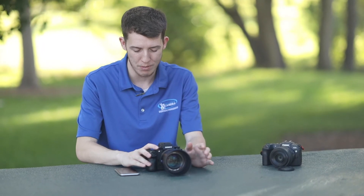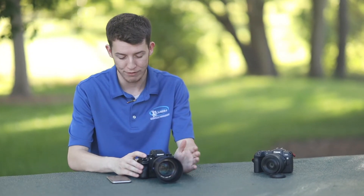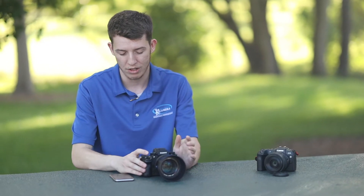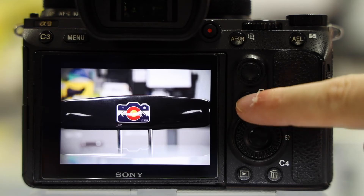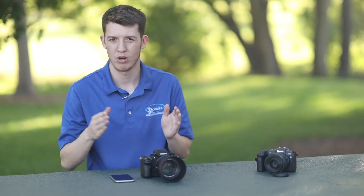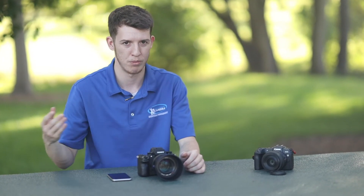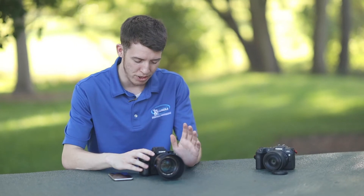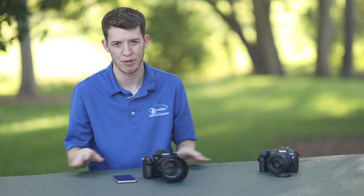We'll go into the playback menu and find an image we like. We're going to hit the FN button, which is a multi-function button that, when you're in playback, gives you a shortcut to send that particular image right to your cell phone. When you press that button it shows a little arrow going to a cell phone and gives you three options: this image, all with this date, or multiple images — which lets you check individual ones and send them in a batch. Right now I just want this image, so I'll select that. Now the camera is in Wi-Fi standby mode and I don't have to press anything else on the camera for the rest of this process.